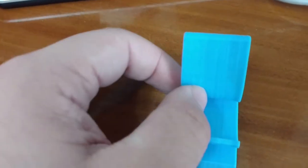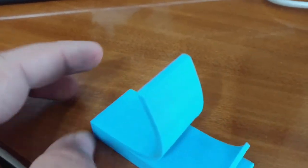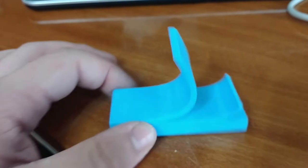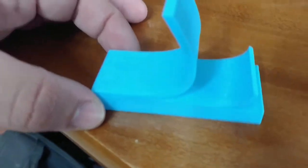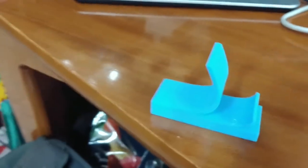We'll go by this phone stand. I thought it was kind of cute how it looks like a post-it note. It holds your phone vertically or horizontally, but you won't be able to charge it. But it's still great for watching a movie or putting it down if you don't want it to rest on the table. There are three sizes to this, and I'm going to try to post all the links. I picked the middle size because my phone is pretty standard.